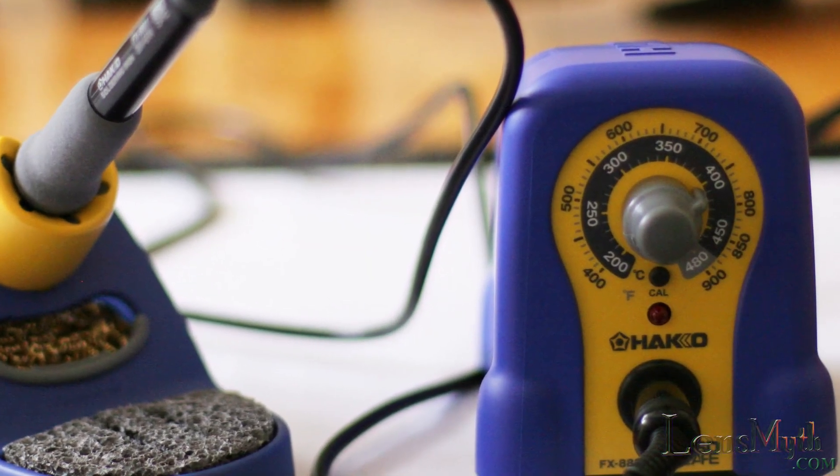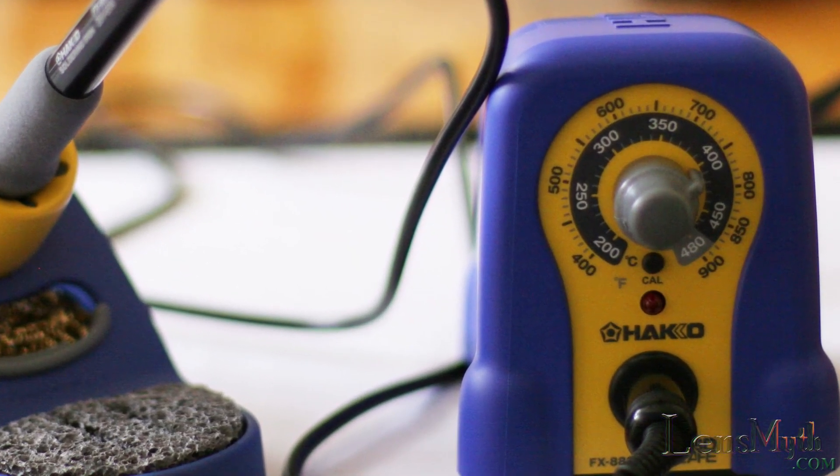Today I received my Hakko FX-888 and I'll show what comes in the box, how to set it up, and do a test solder.